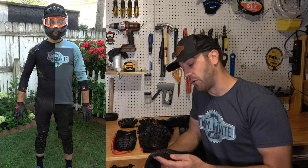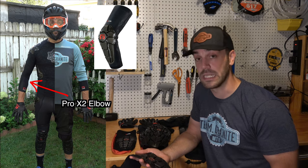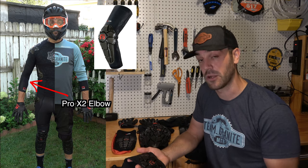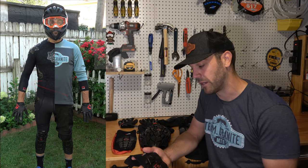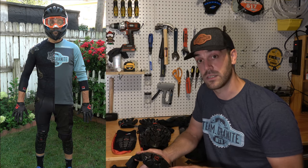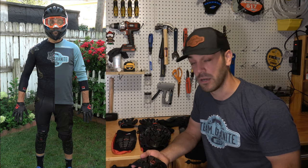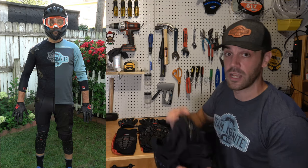I also like to rock the elbow pads. G-Form has both Pro X2 — the lighter trail pads — and Elite elbow pads, which are beefier with more coverage and thicker foam. Personally, elbow pads make me feel uncomfortable, but the Pro X2 are really nice — light, with enough coverage for my comfort level riding.